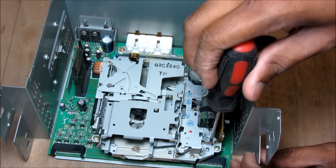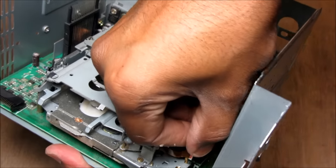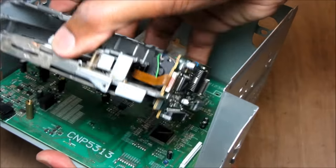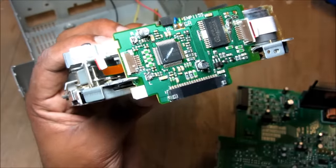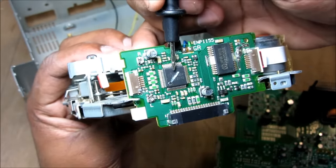This here is the cassette player in the stereo. I'm just going to remove the four screws that hold it to the circuit board. Then I'm going to gently pry the circuit board connection here and remove the cassette portion from the stereo. So here I've got the cassette deck. As you can see, this ribbon cable is where the sound comes from the head and goes into this equalizer chip.